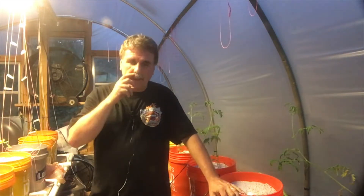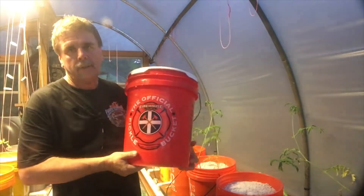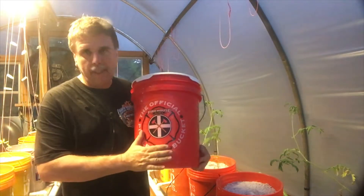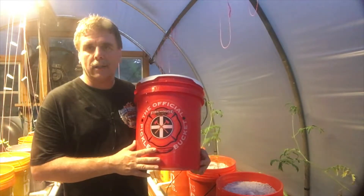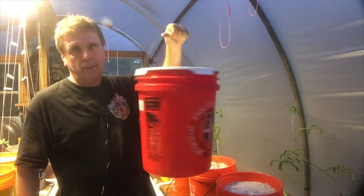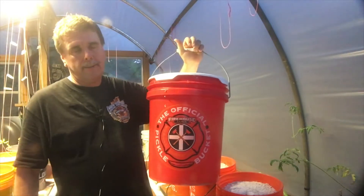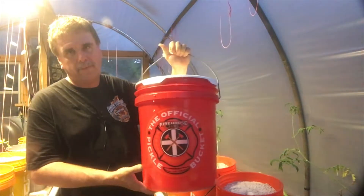Today I was eating lunch at Firehouse Subs. I sat where I could see the counter and they had this bucket sitting there — it said 'support firefighters' or something. Some firefighter fund said buy a bucket for two bucks. This is a five gallon — that's what the pickles come in for Firehouse Subs. So I bought this five gallon bucket with a top at Firehouse Subs for $2. That's a steal — five gallon bucket for two bucks. Put about 50 cents worth of PVC pipe and two elbows in it, and for $2.50 you've got a Dutch bucket.